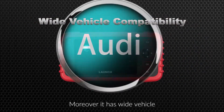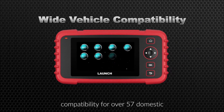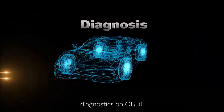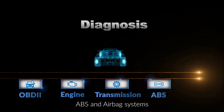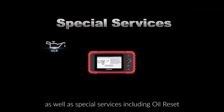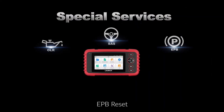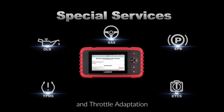Moreover, it has wide vehicle compatibility for over 57 domestic and foreign vehicle brands, and it performs diagnostics on OBD2, engine, transmission, ABS and airbag systems, as well as special services including Oil Reset, SAS Reset, EPB Reset, TPMS Reset and Throttle Adaptation.